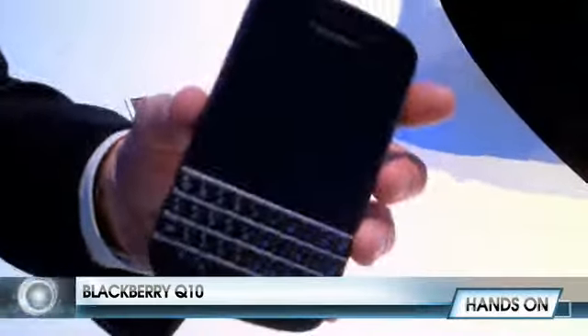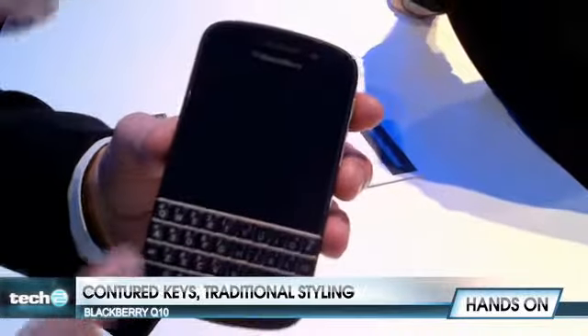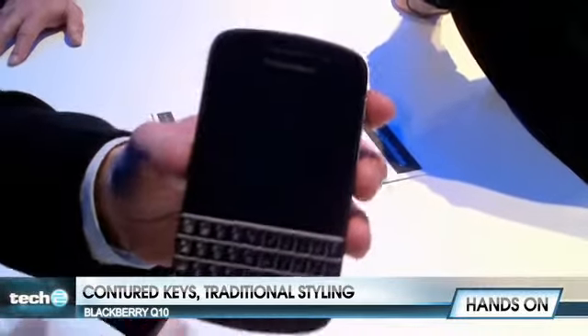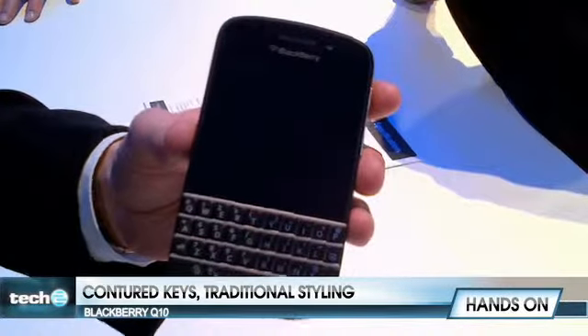Here we've got the BlackBerry Q10. You can see this is more of what people associate with the traditional BlackBerry device, with the traditional keyboard, with the frets in between, the nice contoured keys for the optimal typing experience — something that we've been known for for years.